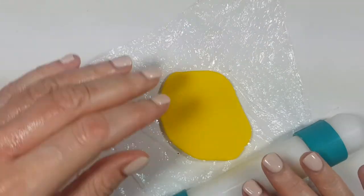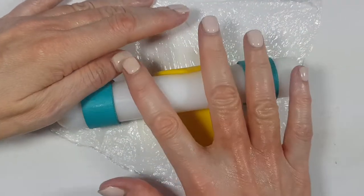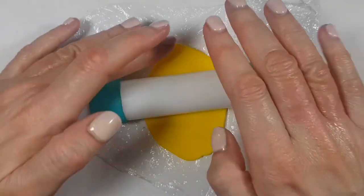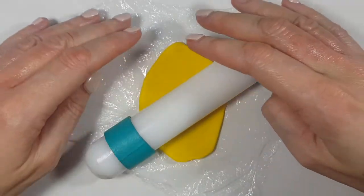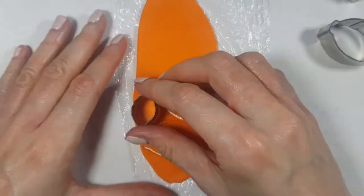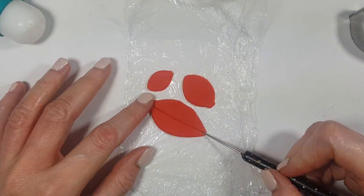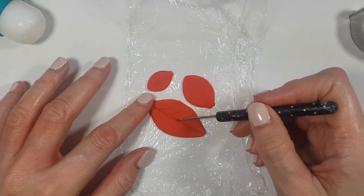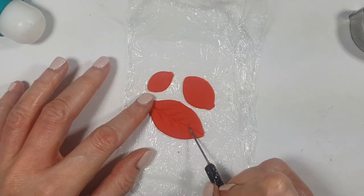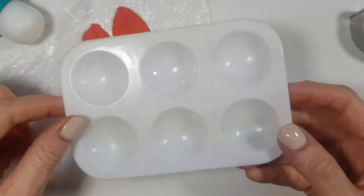I'm going to be rolling this using my roller with those two green rings on each edge — those are there so I can have the same thickness all throughout my fondant. I have a DIY for those if you want to check them out. Then I'm going to be cutting my leaves in every color. Finally, I'm going to be adding the details of my leaves with my stripe or dotting tool. I have a DIY for this one too. You can use a toothpick as well, but I like using this one. You don't need this if you have cookie cutters that come with those details on them.